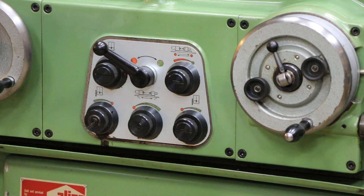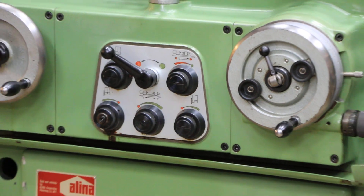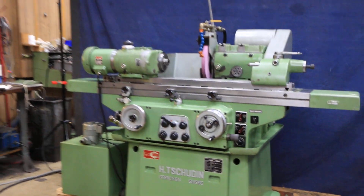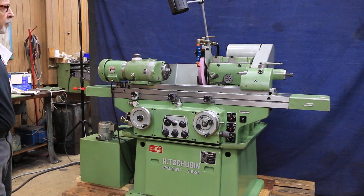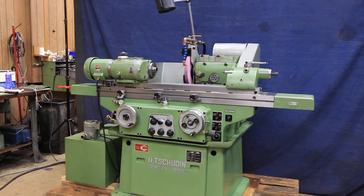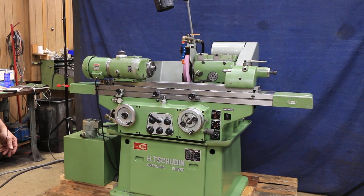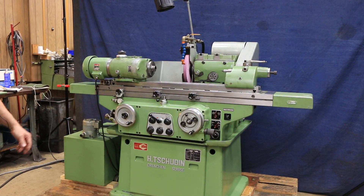This machine is in wonderful condition. The finish on it is immaculate — it hasn't been repainted; this is the original paint. The rust factor on it was very little. If this were a firearm, that would be an NRA rating of probably 98 or higher. So that's pretty darn good.